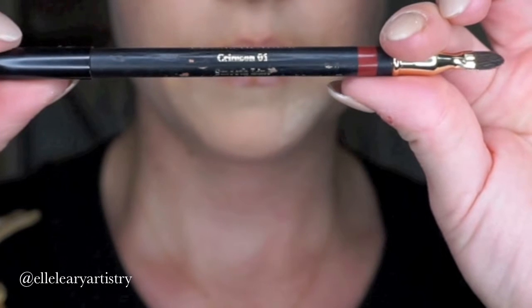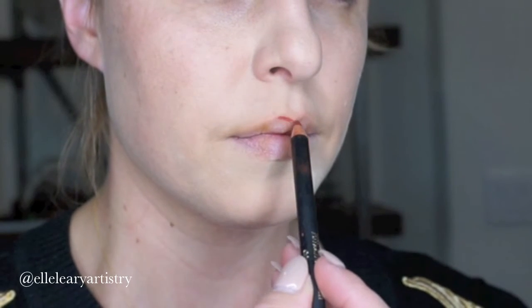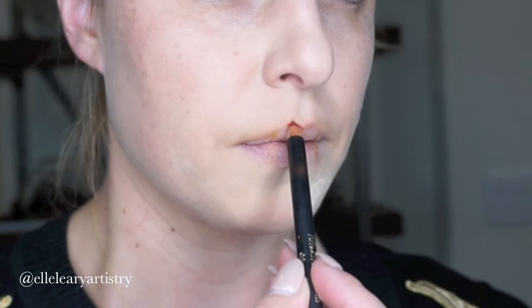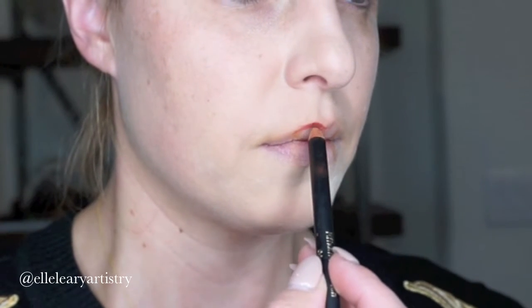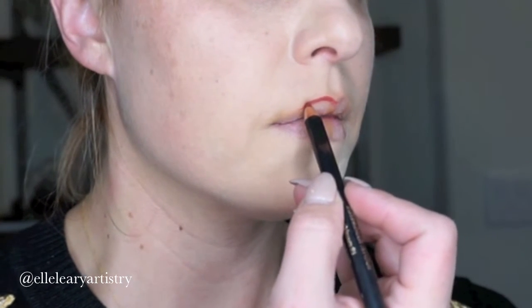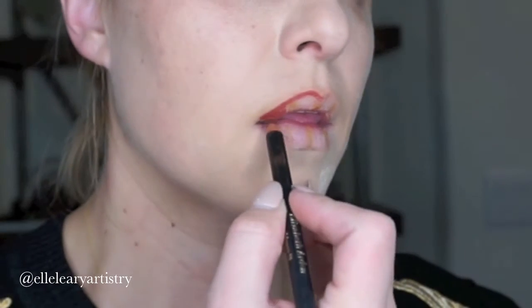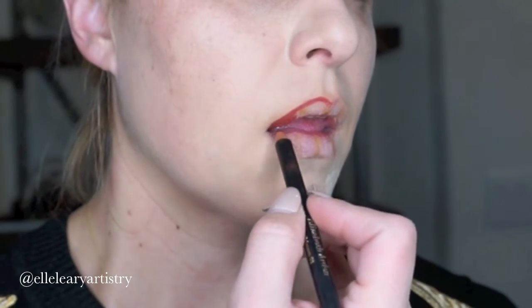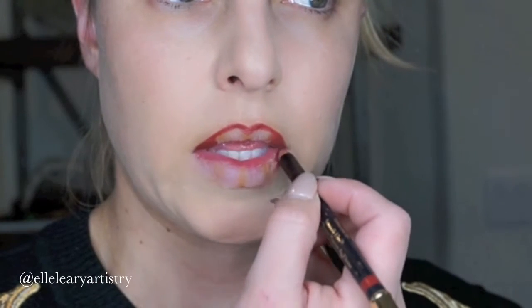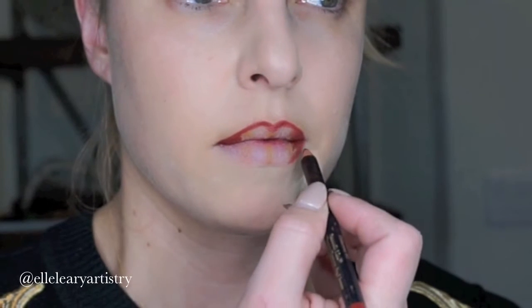Then I'm going with my Elizabeth Arden pencil in crimson. You're going to see that I'm going to start on the actual lip line first, and this is just to make sure you get the general outline of your lip. You want to start there because you also want to start with what you have. I'm first going to darken the edges of the lip to give it a little bit more pout in the center, because we're going to leave that a little bit lighter.